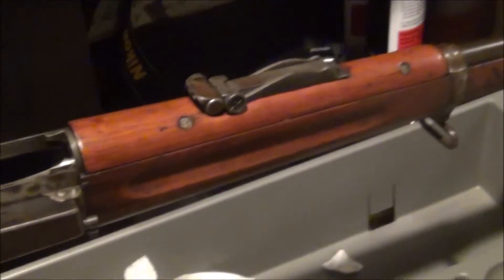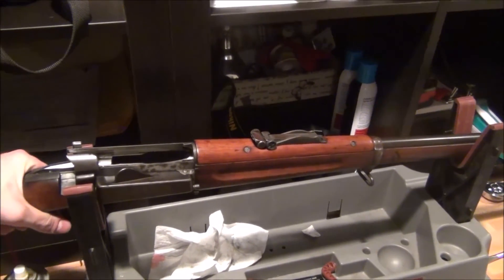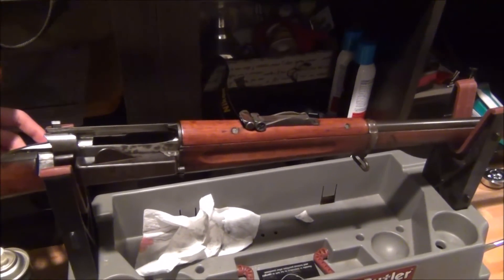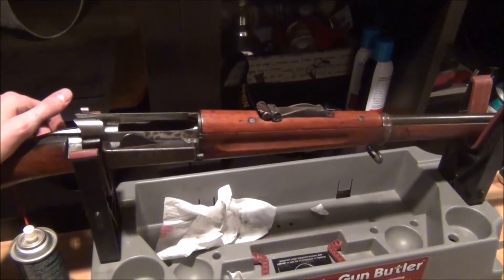I'll disclose how much I paid for it — I paid $700. An 1898 Krag with a pristine barrel for $700 is a good deal. These can go for $800–$900, so I could probably sell this at a gun show for that. This is a winner.